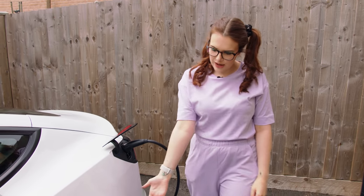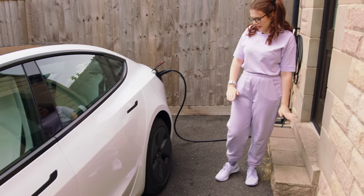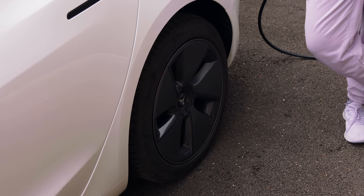You may notice that the alloys on this car look completely different from most cars on the road, and that is because they have got aerodynamic hubcap thingamadoodles - technical term, I know.